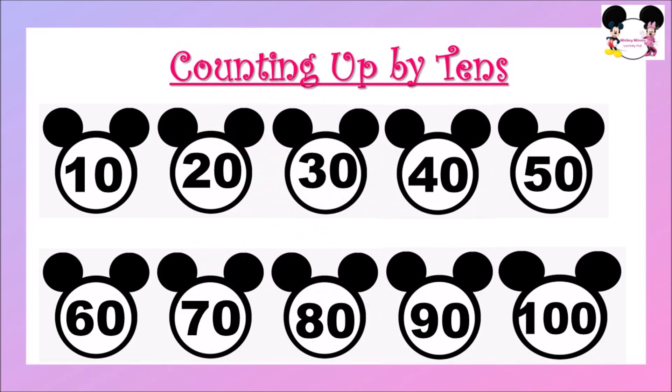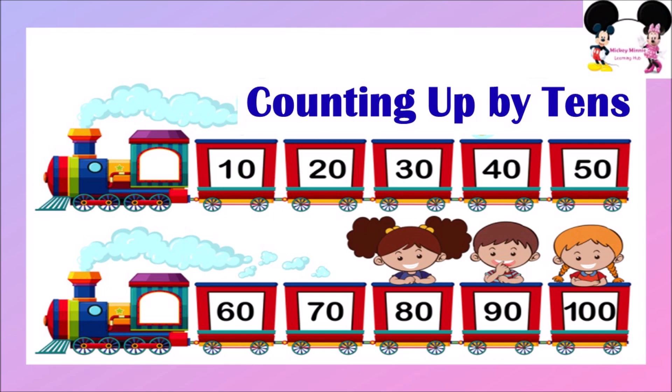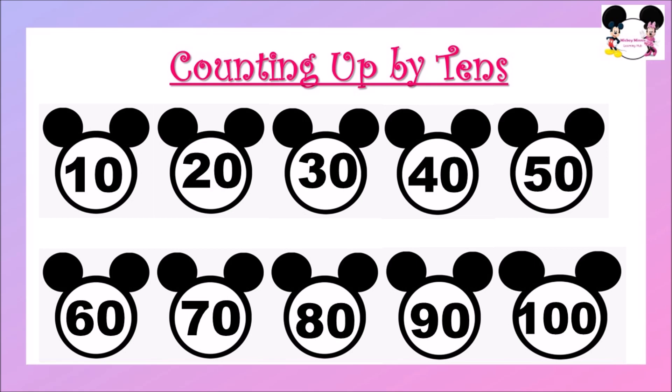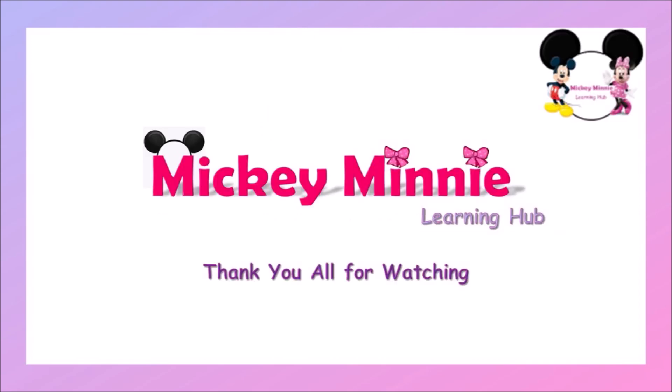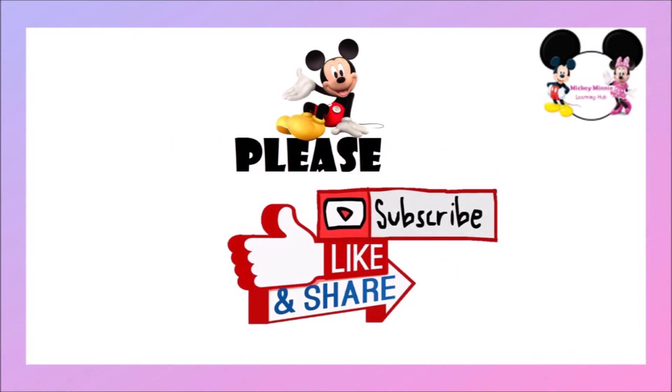Shall we revise the numbers from 10 to 100 once again? 10, 20, 30, 40, 50, 60, 70, 80, 90, and 100. Hope you all liked the video today. See you in the next lesson. Please don't forget to like and share this video, and please subscribe to this channel. Thank you!